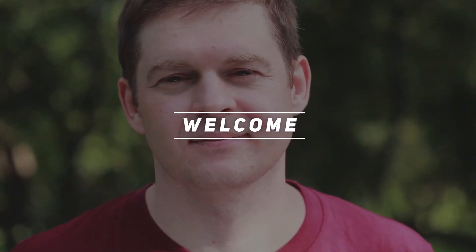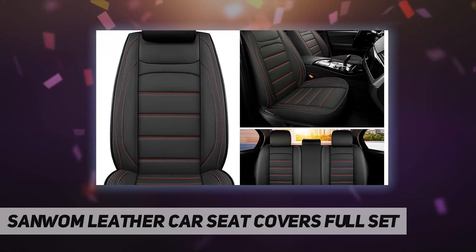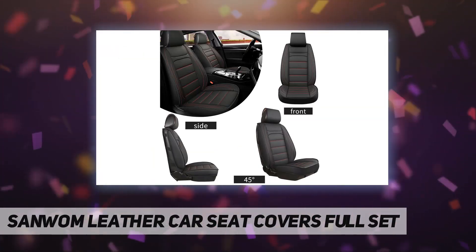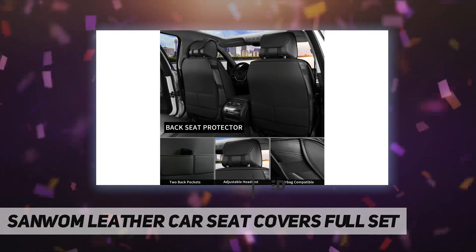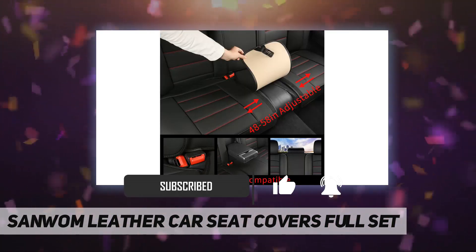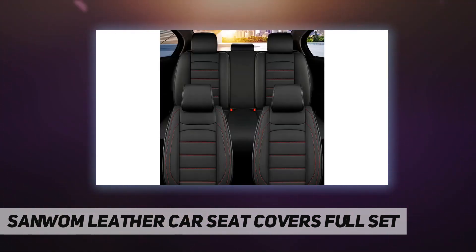Welcome back to my channel. Sanwom Leather Car Seat Covers Full Set — the leather car seat cover is suitable for 90% of cars, including cars, trucks, vans, and SUVs. If you are not sure whether it is suitable for your car, please check the applicable models listed in the picture.